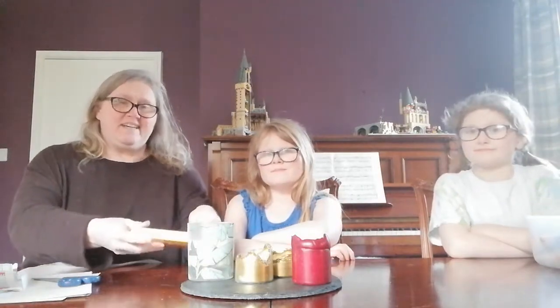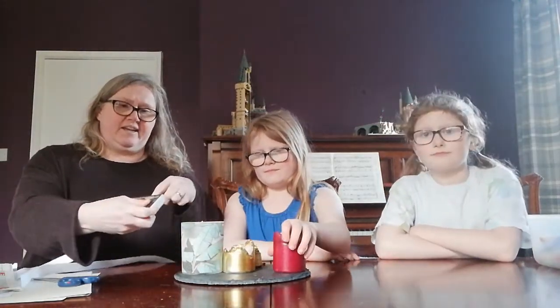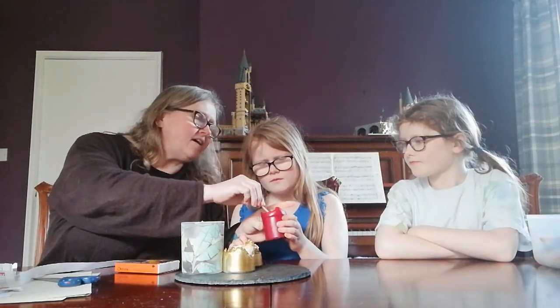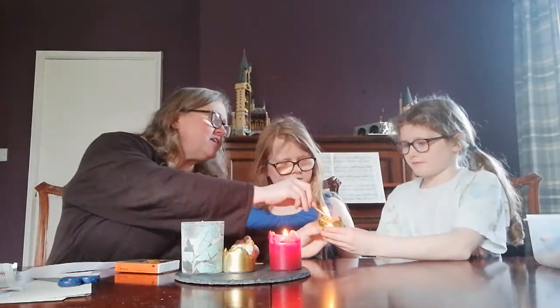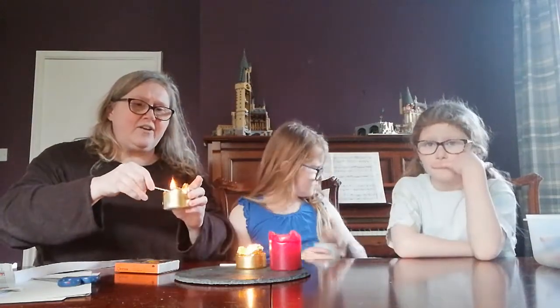God be with you and with you. Let's light our candles before we start. In the name of the Father, and the Son, and the Holy Spirit. Amen.